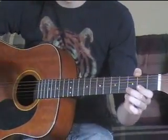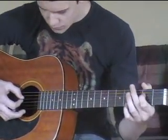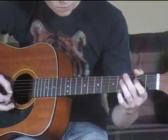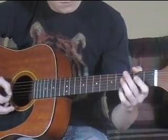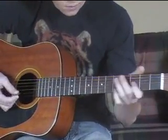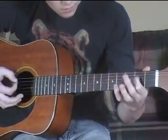Then after you do that for a few counts, you go open D string. That's an open D string, 2nd fret.